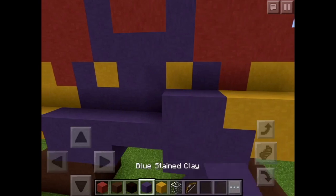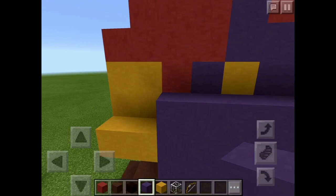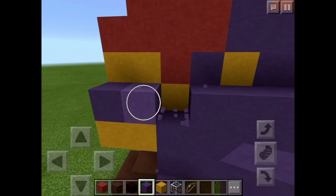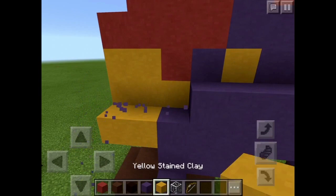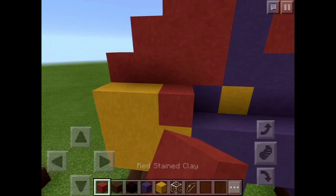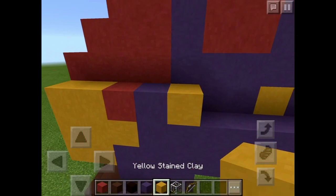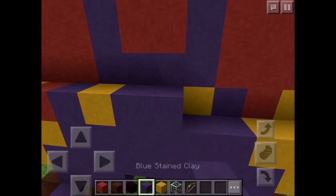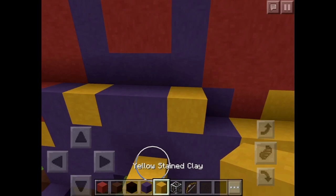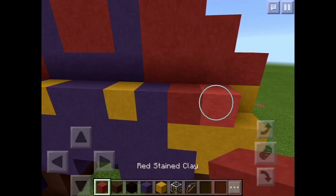Go over three — one, two, three, four, five, six — and then three again. Now place two yellow stained clay, one red stained clay, one blue stained clay, one yellow stained clay, two blue, one yellow, one yellow, one yellow, one blue.